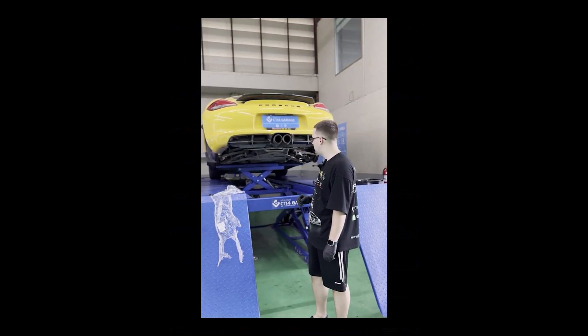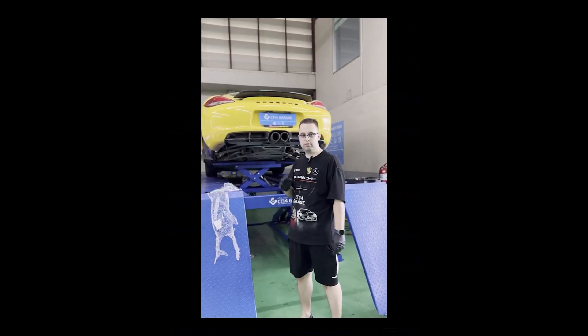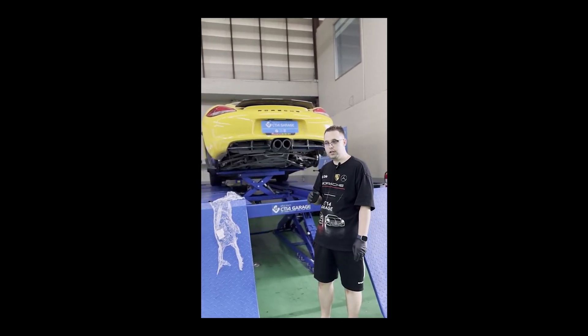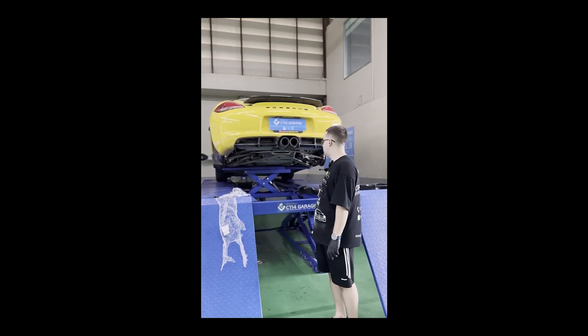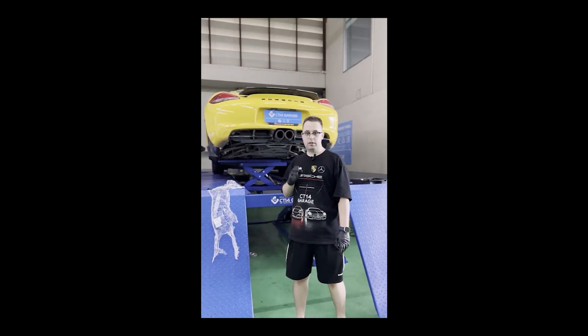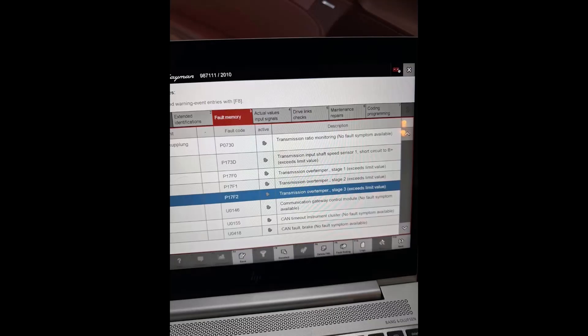He brought the car to our garage. We have test driven it and verified that there is indeed a problem with the gearbox. It is not smooth — when shifting under load, the transmission jerks. Upon diagnosis with Porsche PeeWiz, we found that the problem is indeed with the sensor inside the gearbox.